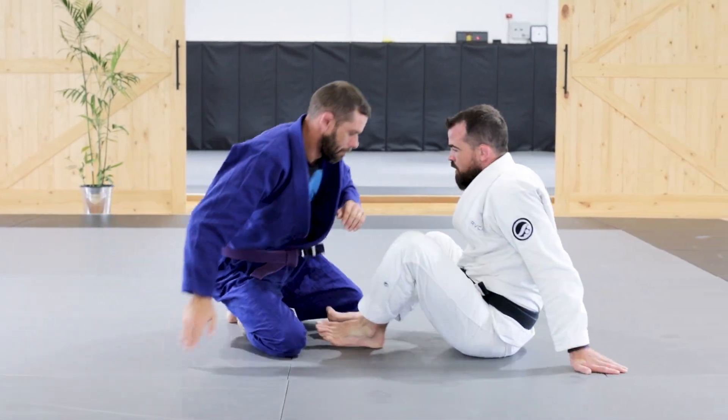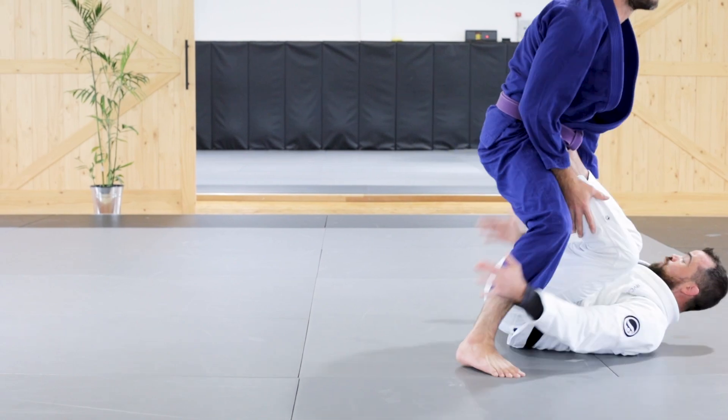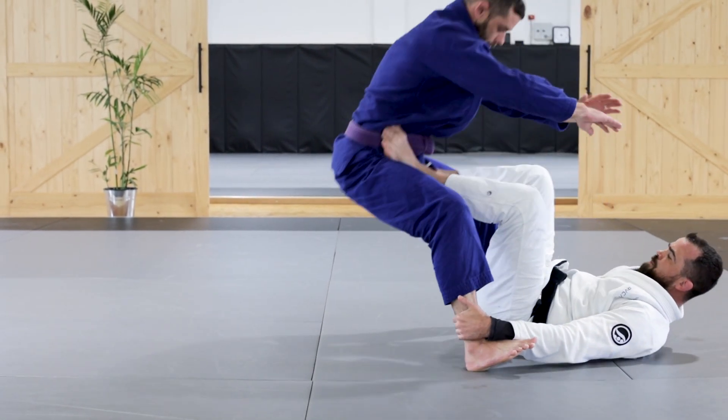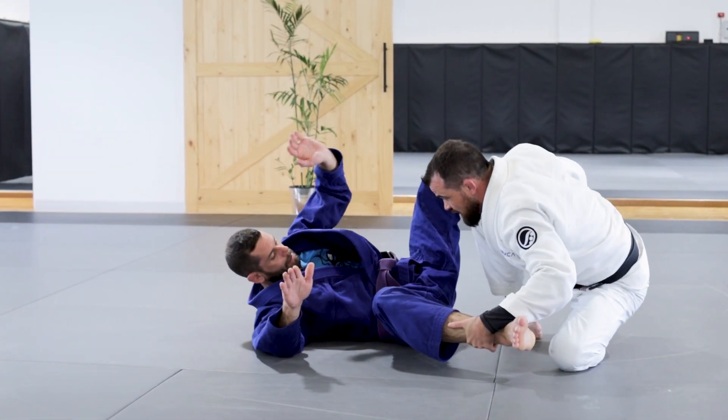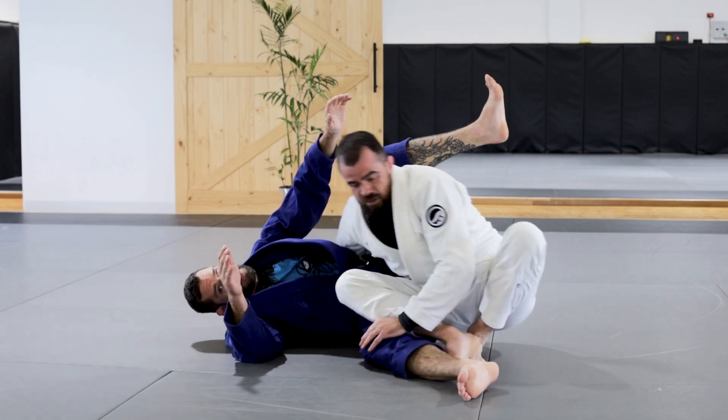So again, I'm here, he's posturing up at level two, I grab the feet, both of my feet are in his hips, and I drop him down, feet on the inside position, stand up in good base, and then get ready to use my passing that we've done previously.